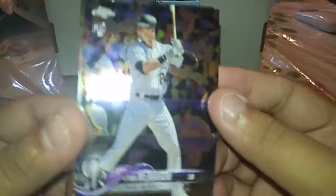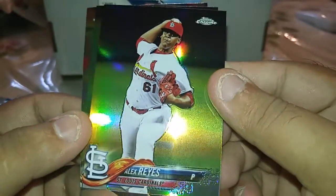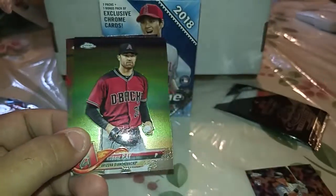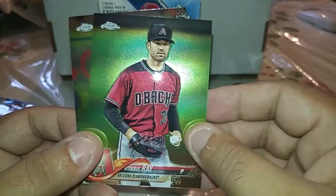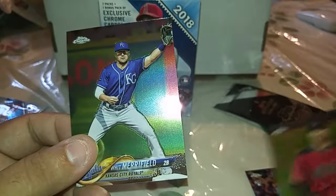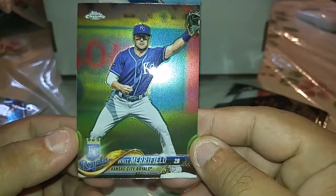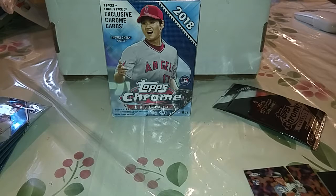Okay, we got a rookie of Ryan McMahon, a refractor of Alex Reyes I believe — sometimes I mix them up — with Robbie Ray and Merrifield as well. That was the first pack.